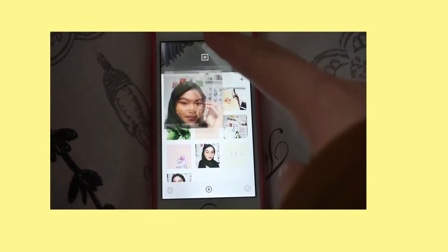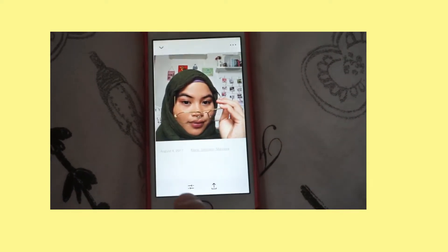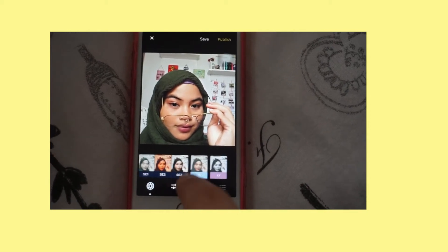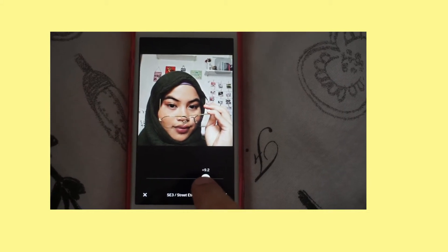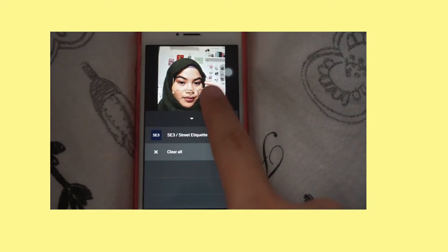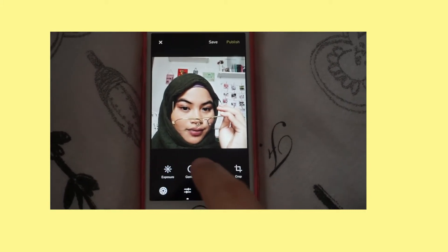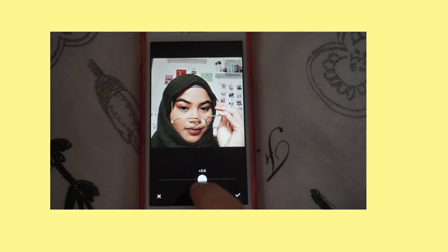I'll show you how I edit this picture. First, as you can see, this is no filter. Then I start editing — for the filter I'm using the free one which is SE3, and I adjust it to 9.4 because it's my lucky number. Then I add a little bit of exposure, around 0.4, and I love my photo to be very contrasty so I add a lot of contrast, around 1.3.